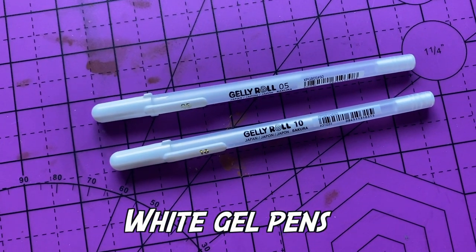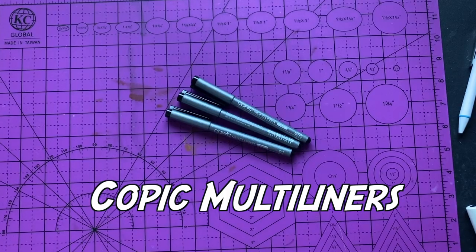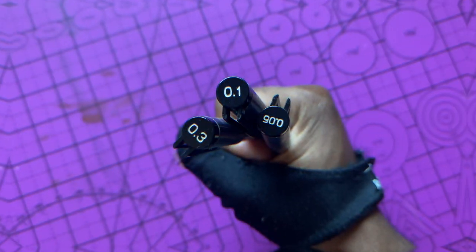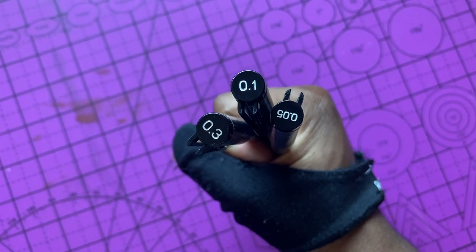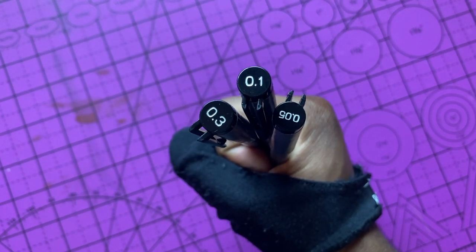Sometimes I like to add that white outline and white border, so I got the Gelly Roll white gel pens. For outlining, I use the Copic multi-liners — mainly 0.3, 0.1, and 0.05. Those are the sizes I like to stick to when I'm doing my characters.